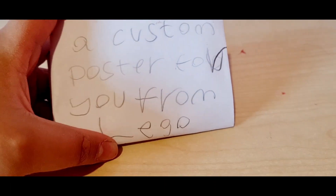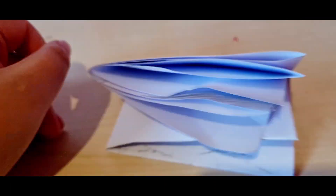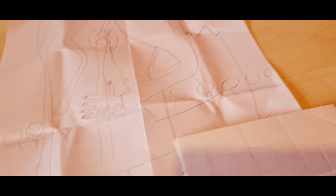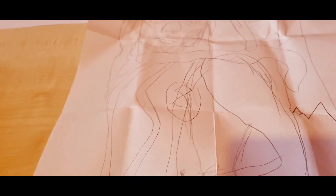It says a custom poster for you from Lego. Let's go ahead and open this up. This is the custom poster. As you guys can see, Lego went through a new look — that is a sketch design of the thing. It used to be colored, but now it's like sketched, which I find very cool.